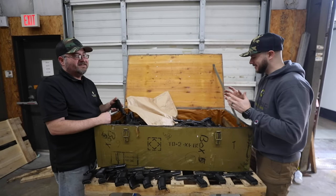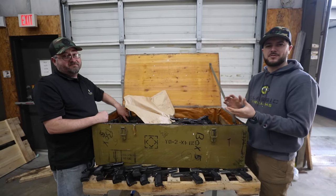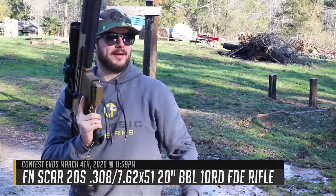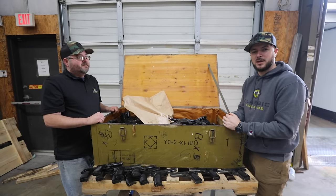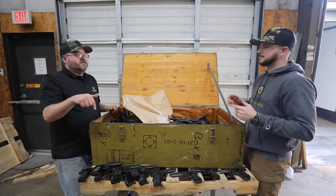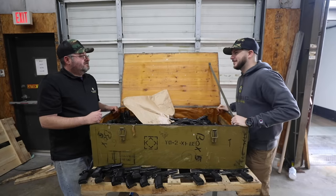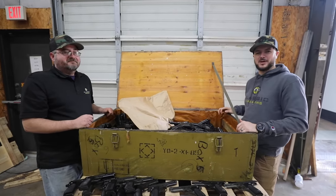Check out our current giveaway — it's the FN SCAR 20S chambered in 7.62 NATO with a Zeiss optic. Beautiful setup — threw on some Leupold optic rings and I think you guys are going to love it. Check out our video announcing that as our current giveaway. Make sure you subscribe and hit the notification bell — got to get in on that giveaway. As always, we appreciate your business. God bless. See you next time at ClassicFirearms.com.